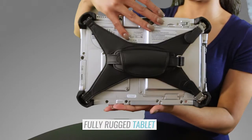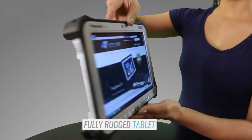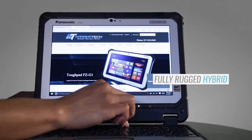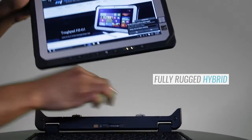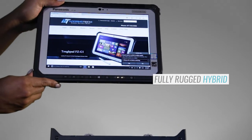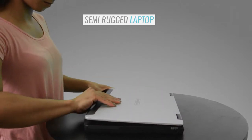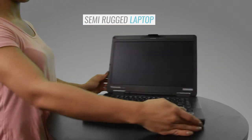The FCG1 is the best fully rugged Windows tablet on the market. The CF20 is a game-changing, fully rugged, laptop-tablet hybrid with a removable keyboard. And the CF54 is a lightweight, semi-rugged, but fully customizable laptop.